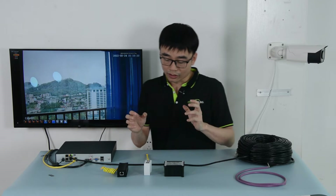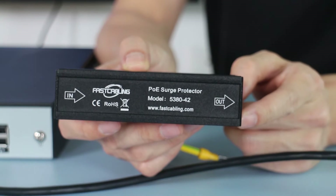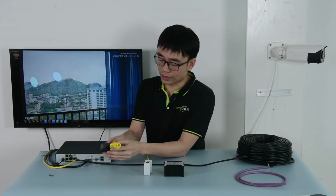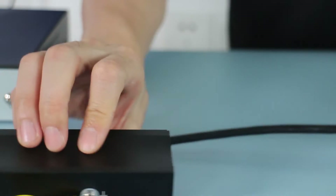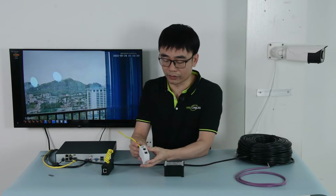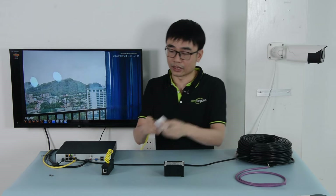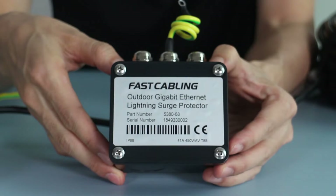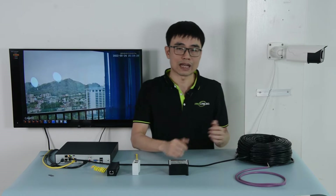Now let's look at all the surge protectors we have here. This is the indoor type — we have two RJ45 ports, one is input and the other is output, and there's also a grounding spot. This is the DIN rail type — quite similar, with input, output, and a grounding spot, but we can mount this surge protector to a DIN rail so it can be installed indoors or in an enclosed outdoor enclosure. This is the outdoor type, which we can use directly with the camera outdoors.